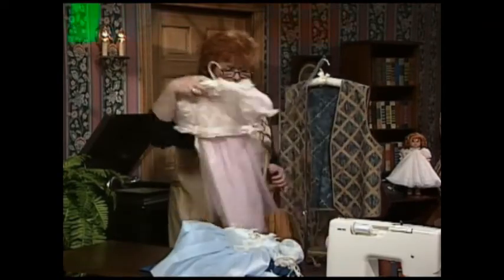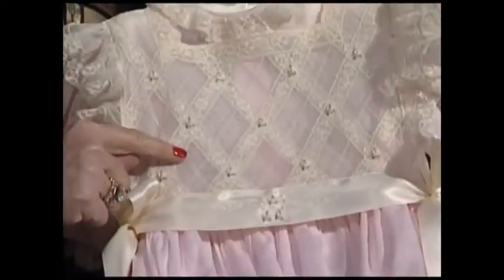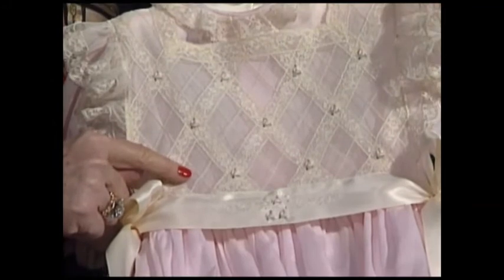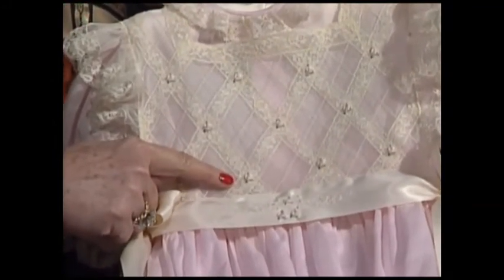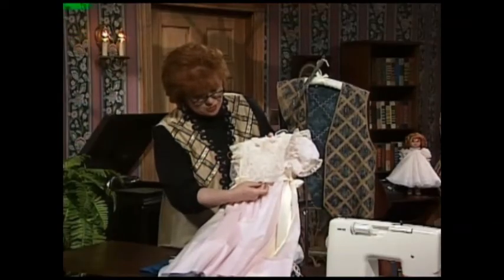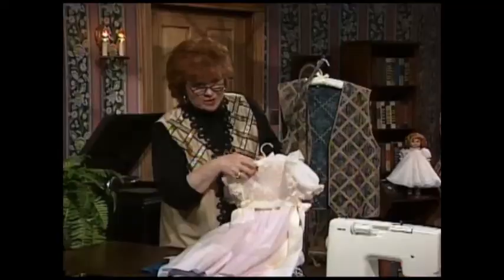Another French dress with latticework on the bib. Pretty latticework, and then a little extra decorative stitching, and once again some bouillon rosebuds, but this time done by a machine. And then there's also some sweet little machine embroidery on the ribbon that goes around the waist.